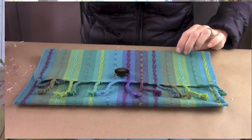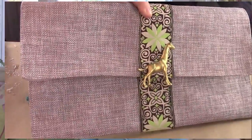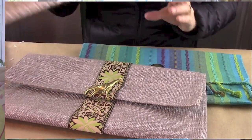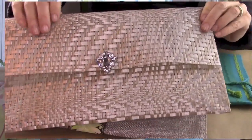Hi everyone, it's Michelle Barada and welcome to Bella Branch TV. I have a really fun DIY today. We're going to make purses or clutches from placemats that you can get really anywhere. I got one at Target, one at HomeGoods, and I even got one at the Dollar Store. So these are what we're going to make.